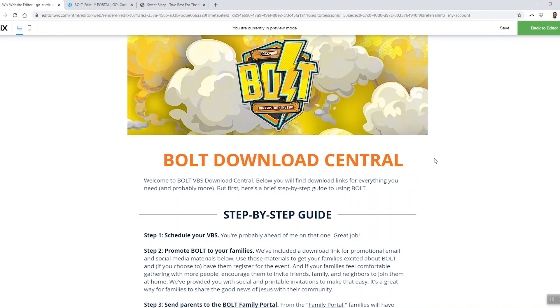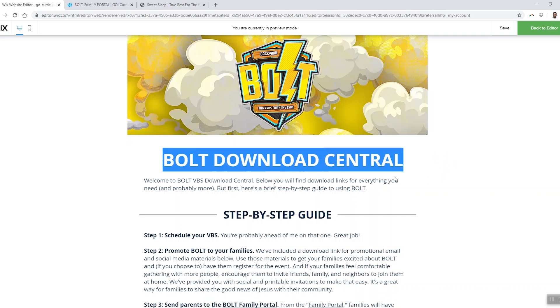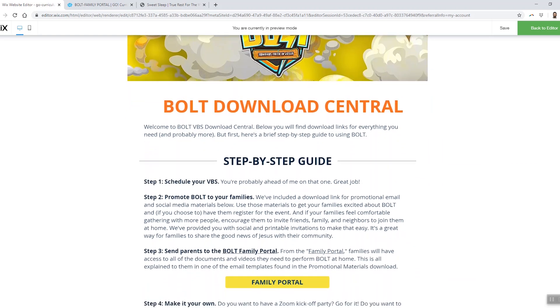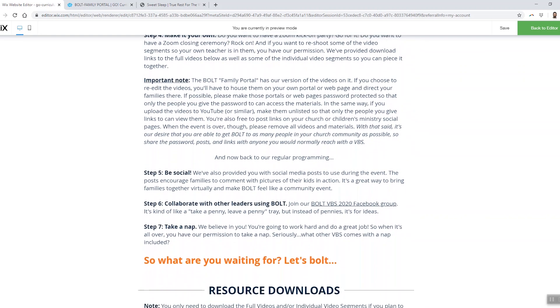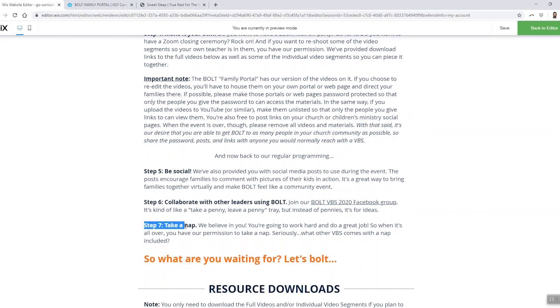When you purchase Bolt for your church, you'll get an email with a link to a webpage called Bolt Download Central. Download Central is for the church leaders, not for the parents. When you go there, the first thing you'll see is a step-by-step leader's guide. If you've led a VBS before, you're probably used to getting a leader's guide that is almost as long as War and Peace. The Bolt leader's guide is all right here — it's seven steps. And step number seven is 'take a nap.' That's not even a real step. What you'll find is that Bolt is so simple that you won't even need to take a nap when it's all over.